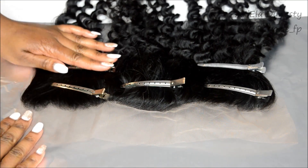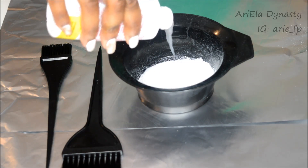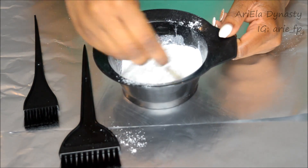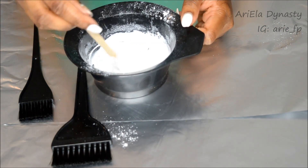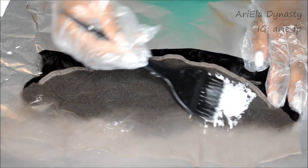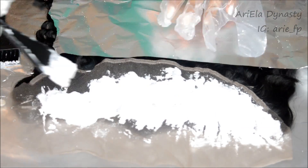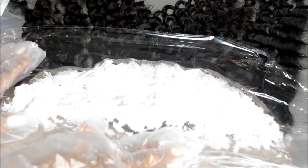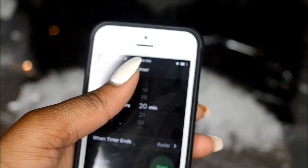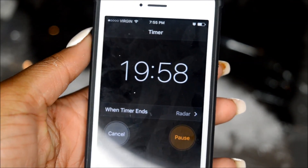Alright ladies, I'm now starting off by bleaching the lace — this is my first time, so I did make errors; my roots did get bleached a little bit. I got this little kit from my beauty supply store for about four dollars. You stir it until it becomes a very thick creamy texture. I still have to learn how to put this on without bleaching the roots, because I had some long roots I had to pluck out. I covered it with saran wrap and left it for 20 minutes, then simply washed it out.